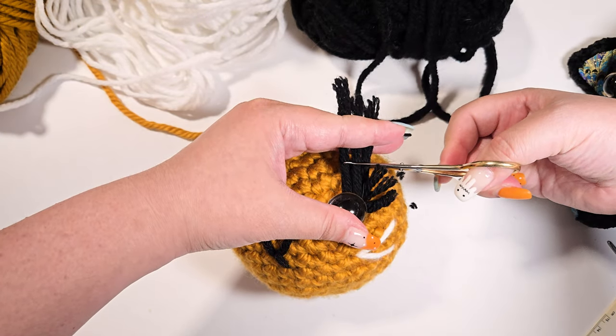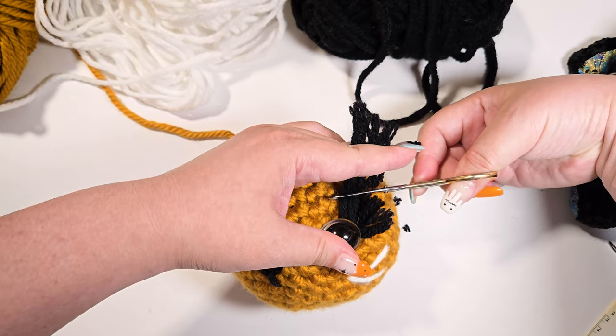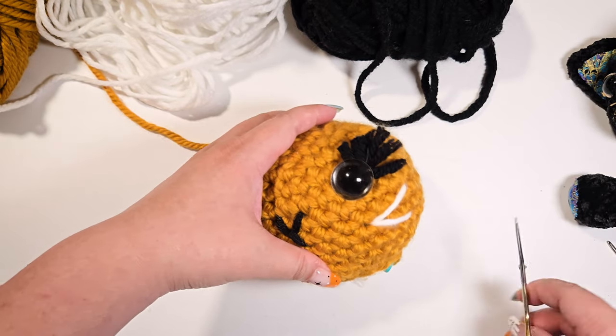Now trim the eyelashes. I like to trim slightly shorter on the outer sides, but again, it's up to you.